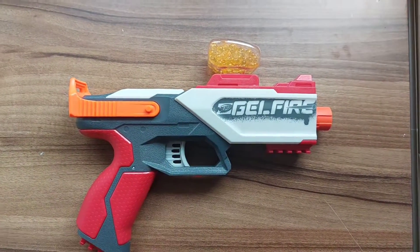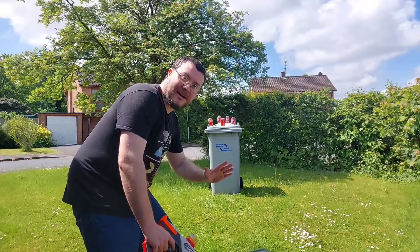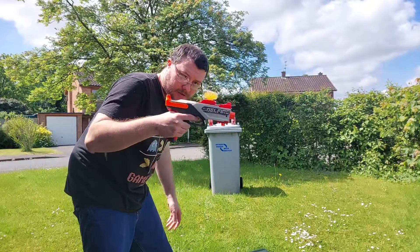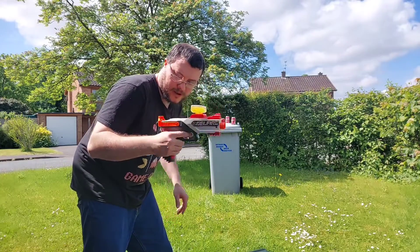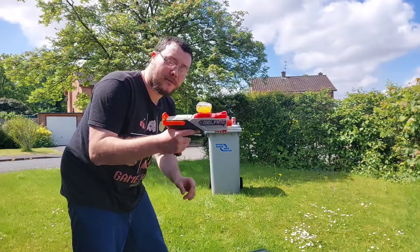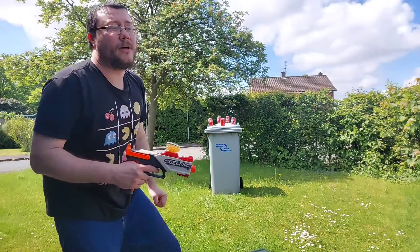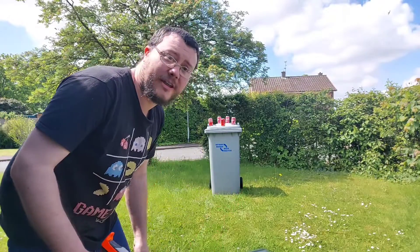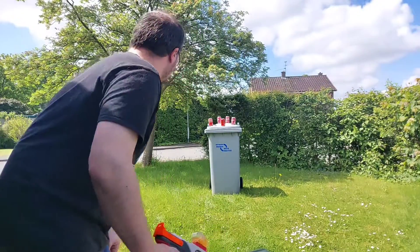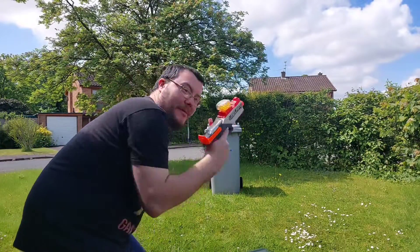Now that the rounds are in the hopper and into the blaster, let's test fire it — but for this we're going to go outside. Here we are outside in my front yard. The gel fire is fully loaded — you can see the gel rounds moving around nicely. I'm going to test fire it over at the cans I've placed on top of my green wheelie bin. I'll wait for the passing car to go by first so I don't risk hitting it. Now it's loaded, safety off — let's fire.